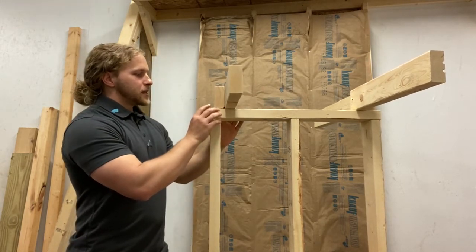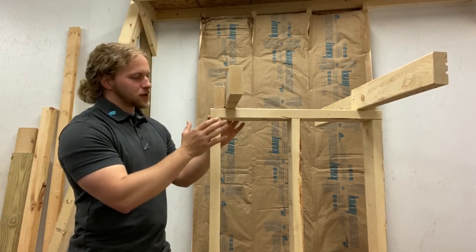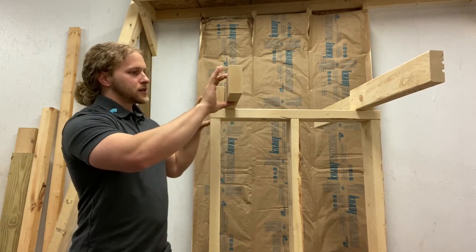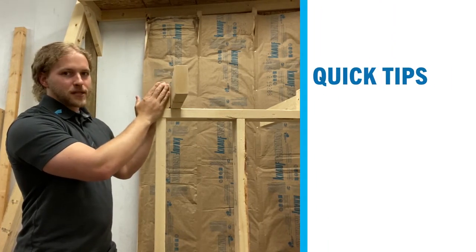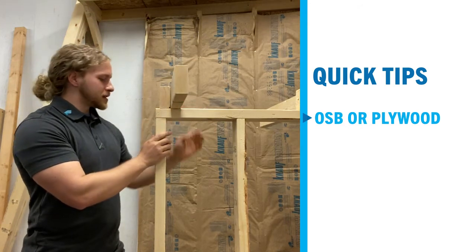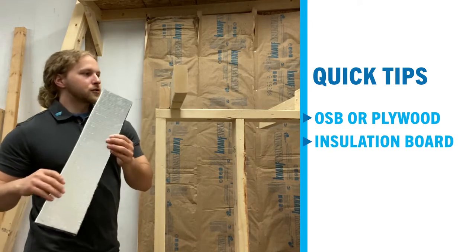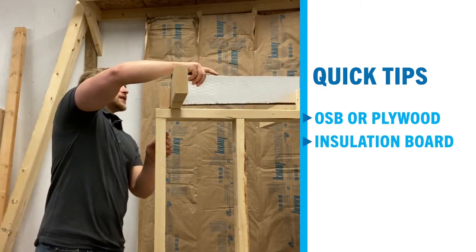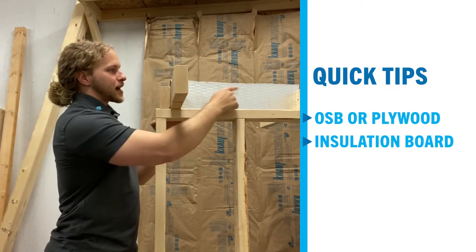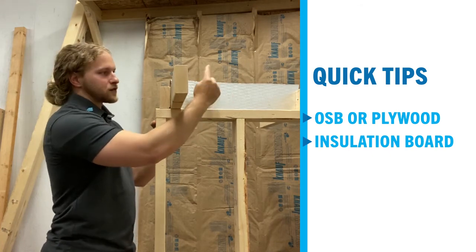An easy solution might be to have the wall framed — if we're building with two-by-fours, framing this wall in particular with two-by-six — run two separate joists on top and sandwich a piece of OSB or plywood in between the two to create a seal. Or if we have access to it, we might use a piece of insulation board or duct board, something easy to cut that we can work with quickly, stick in this space and then seal the facing side of this material to create an air barrier and separate the house from the garage.